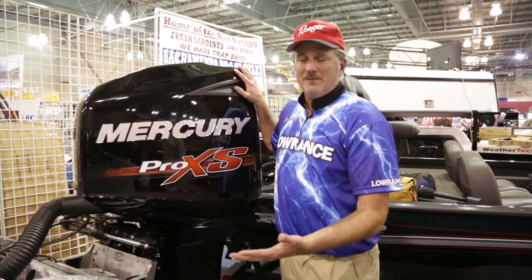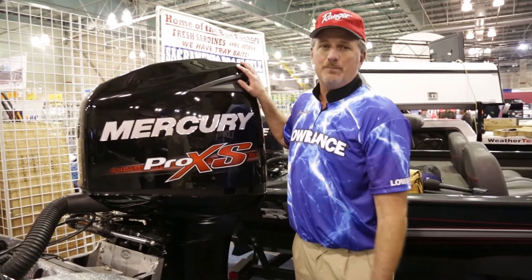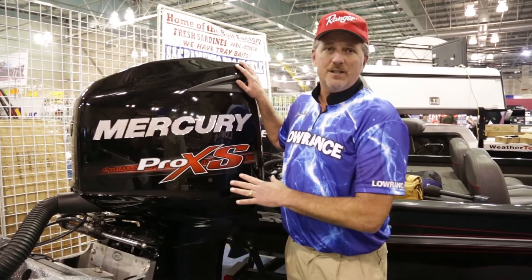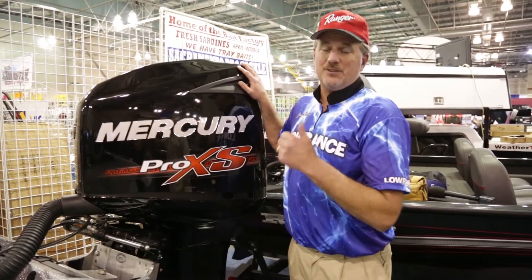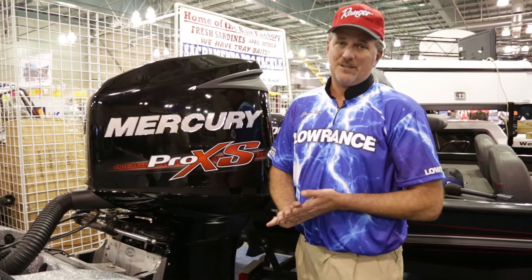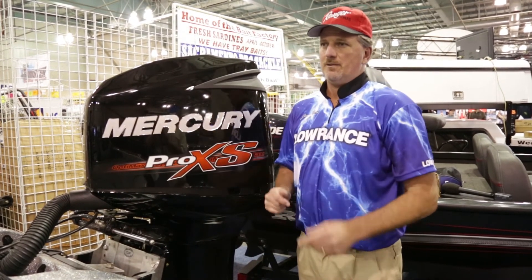So this beautiful boat — what do we need to get it around the lakes? Right here: Mercury Pro XS 250 horsepower. It's all you need. This OptiMax will get you around. It's got a 25 Tempest blade on there. You need to do 70 miles an hour — guess what, you're going to do it. This is what you need with this beautiful boat to get you around the lakes.